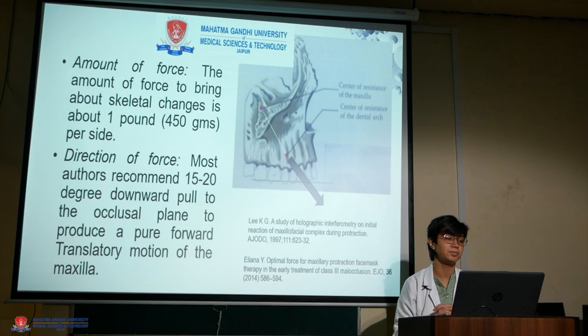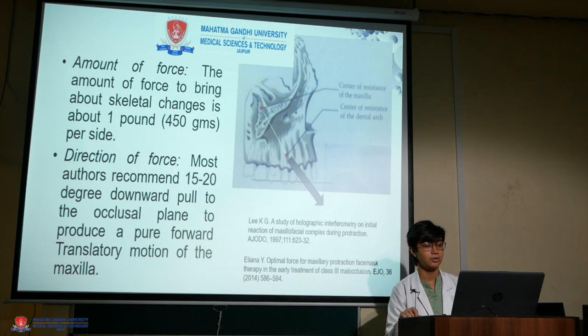The amount of force to bring about skeletal changes is about 1 pound, that is 450 grams per side. The direction of force is mostly recommended to be 15 to 20 degrees downward to the occlusal plane to produce a pure forward translatory motion of the maxilla. The direction of force can be manipulated according to biomechanics in order to bring about rotation of the maxilla.